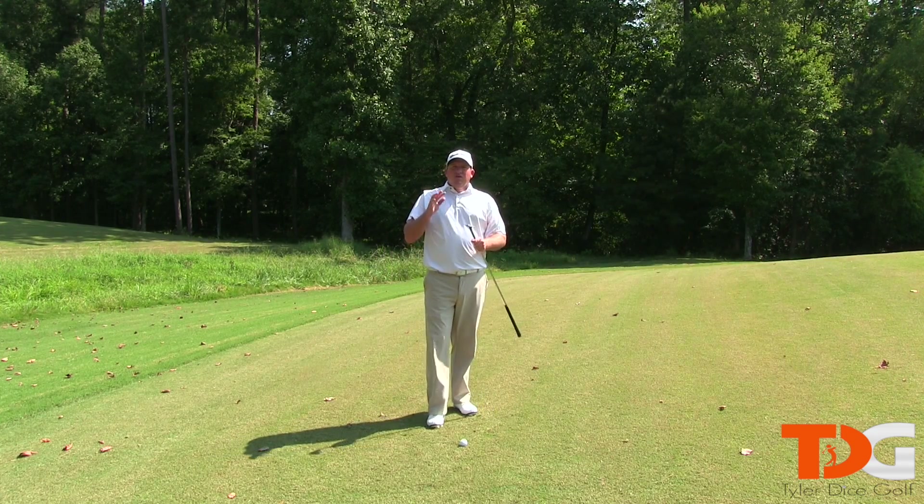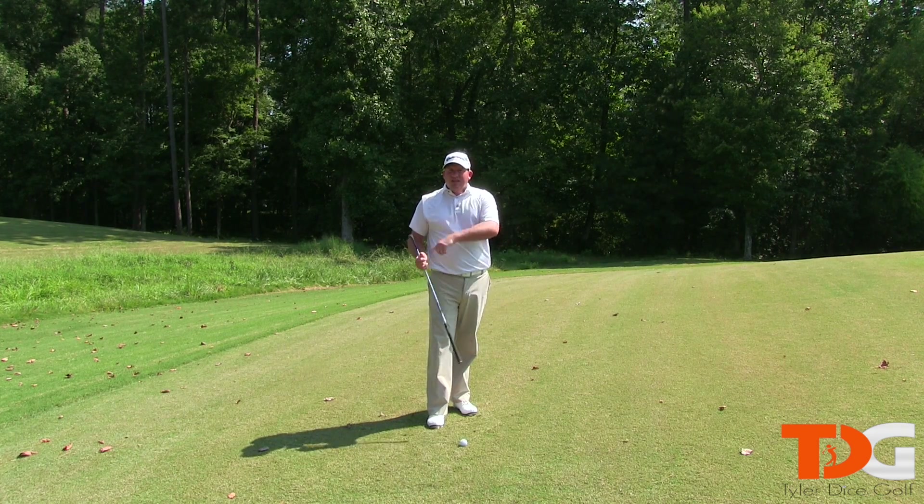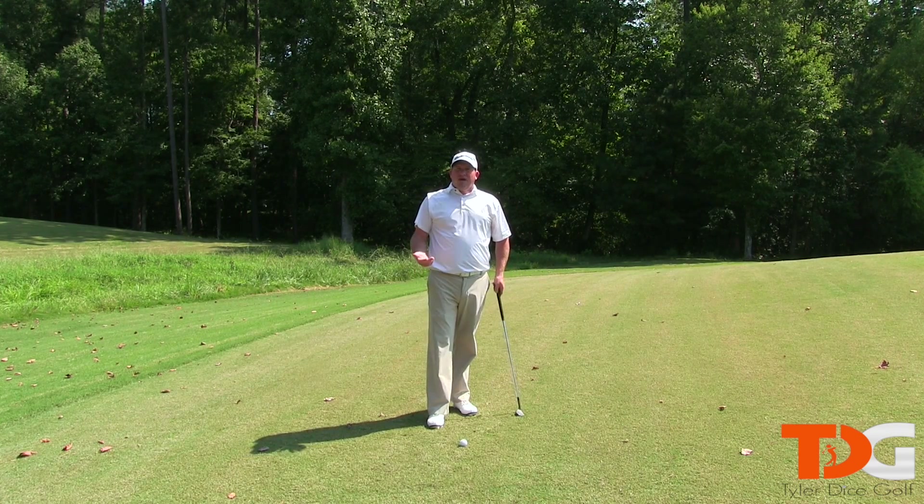Next, I want you to make sure you let the wedge do the heavy lifting and hard work for you. This is a 60-degree wedge — it adds a lot of loft and it's designed to get the ball up into the air. So don't do things to take away from that.